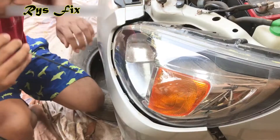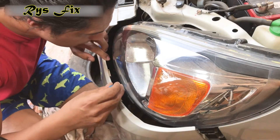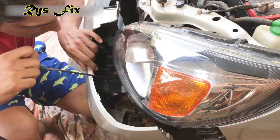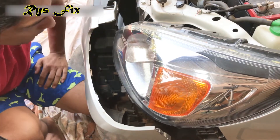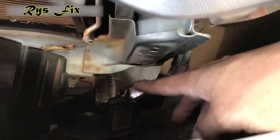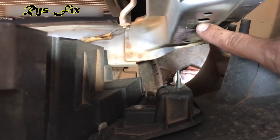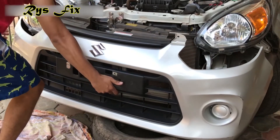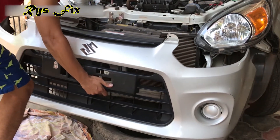You'll have to release it. Pull the bumper slightly and take a long screwdriver and try to release that lock. Here my lock is released and I will show you a slightly closer look at how the clip looks. As you can see, this is the clip lock — this one goes in this loop. If your bumper is not coming out, just check that clip lock. This type of clip lock is on both sides, so take out both of them.